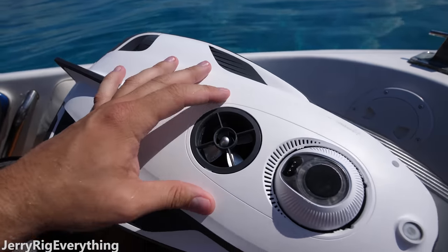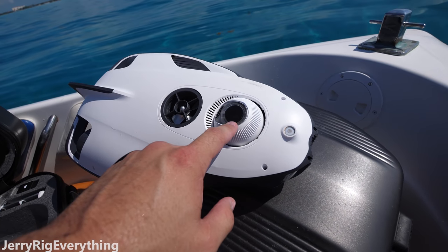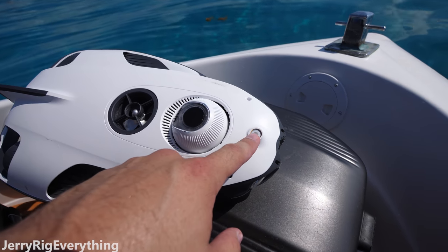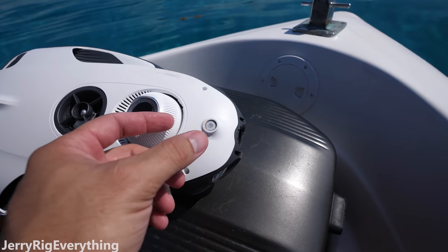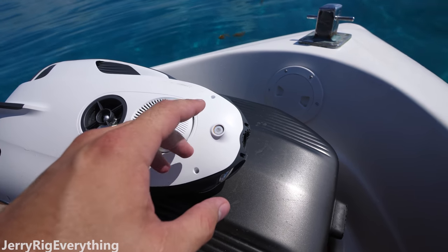Underneath the drone, here's the propeller that brings it up and down. This is a sonar fish finder — it tells us the water temperature and finds fish down to 130 feet. And then this is a little magnet on the front, so if you have bait or something you need to drop while fishing, you can just release this from the controller and drop the bait.